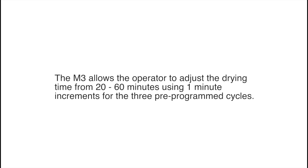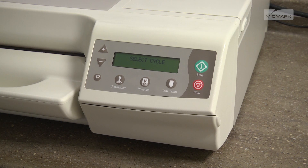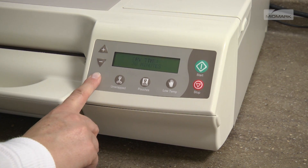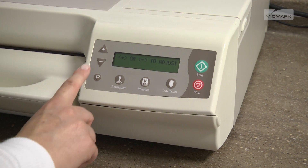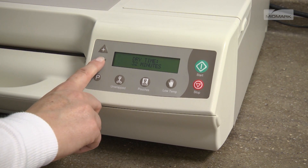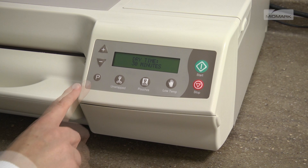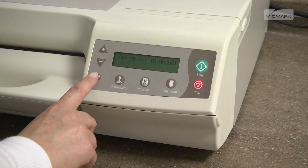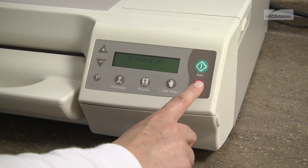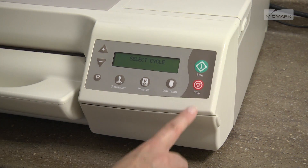The M3 allows the operator to adjust the drying time from 20 to 60 minutes using 1-minute increments for the 3 programmed cycles. To adjust the drying time for a pre-programmed cycle, press the desired cycle button, then press the P button. The display will show the current setting. Press the plus or minus buttons to increase or decrease the drying time. Then press the P button to save your changes. Note that pressing the stop button prior to saving your changes will cancel the changes and return to the last saved setting.